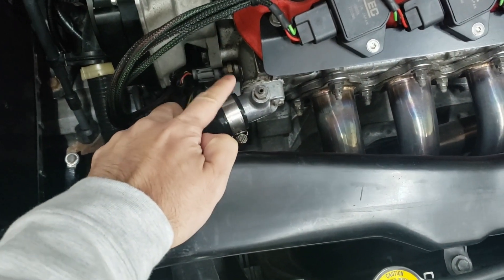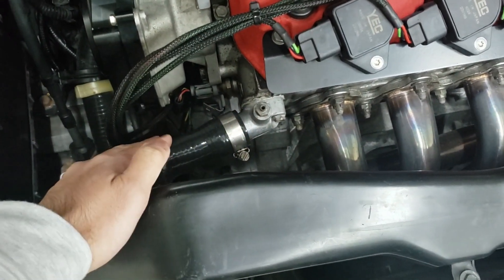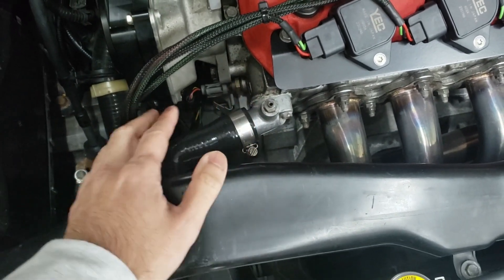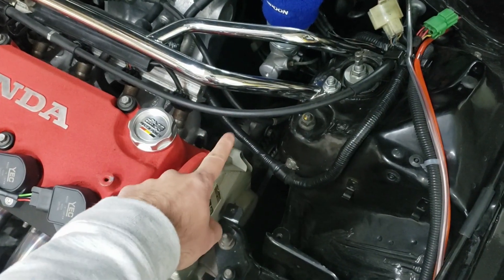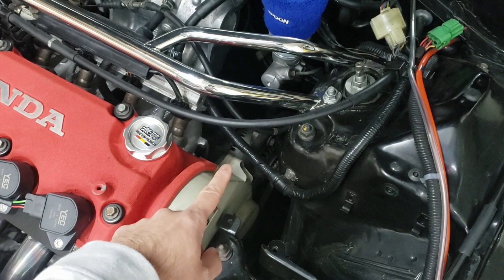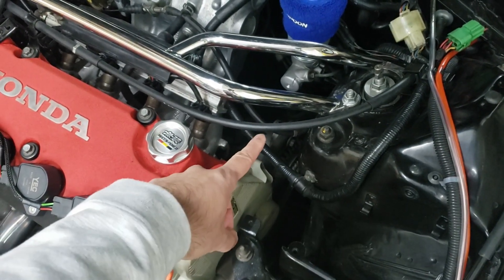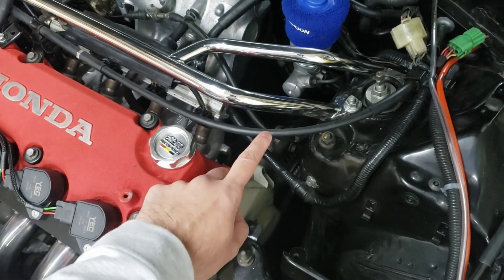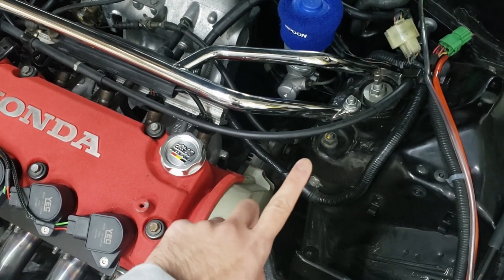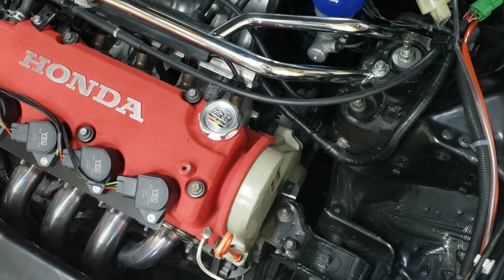Also retain the upper radiator water neck from your original engine, as it has the proper angle for your upper radiator hose — the D16Y8 one is angled a little differently. For the alternator, retain your existing one from your original engine, as it will plug right into your engine harness. You can run the D16Y8 alternator but you'd have to cut and rewire the plug. With the original alternator, all you do is run a belt with one less rib — a 3PK785 belt. You can also cut one rib off a D16Y8 belt and it will work.